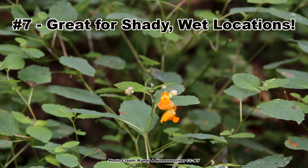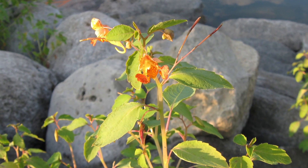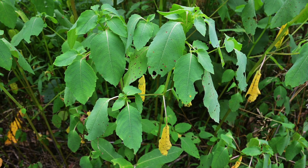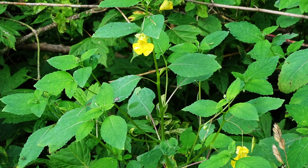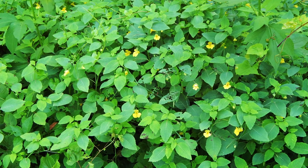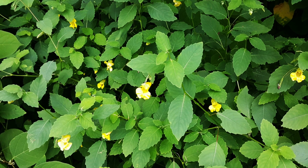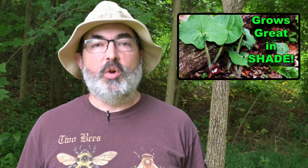Jewelweeds are great for planting in what many consider tough places to grow pollinator gardens: areas that are shady and wet. Common jewelweed does well in dappled to deep shade and thrives in moist to occasionally wet soils, and will quickly wilt in locations with too much sun or too dry soil. Pale jewelweed can take more sun and does well in dappled to partial shade and even full sun, preferring well-drained moist soils. It can take much drier conditions than common jewelweed, but still requires somewhat moist soil.